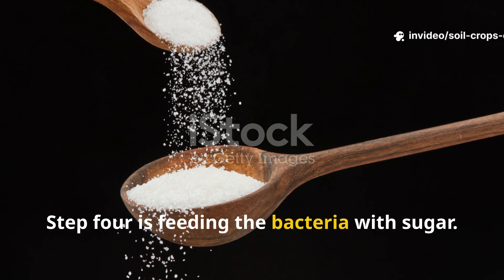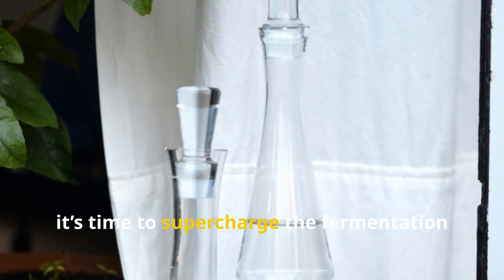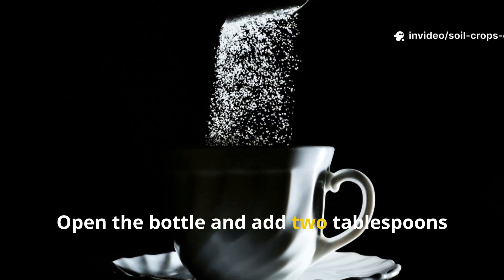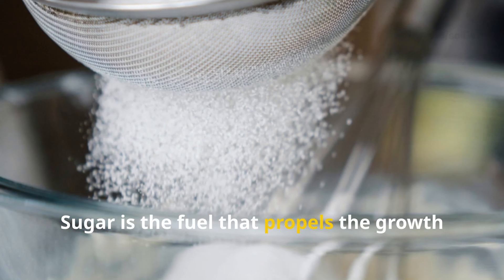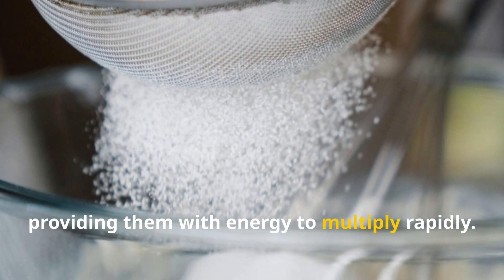Step 4: Feeding the Bacteria with Sugar. After the first 2 days, it's time to supercharge the fermentation by feeding the growing bacteria. Open the bottle and add 2 tablespoons of white sugar for every liter of rice wash water you started with. Sugar is the fuel that propels the growth of lactic acid bacteria, providing them with energy to multiply rapidly.